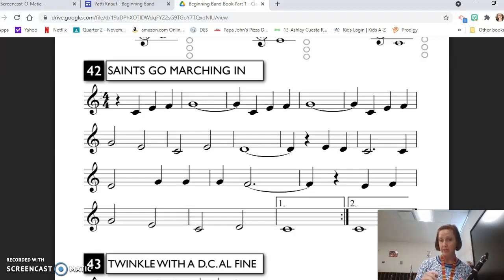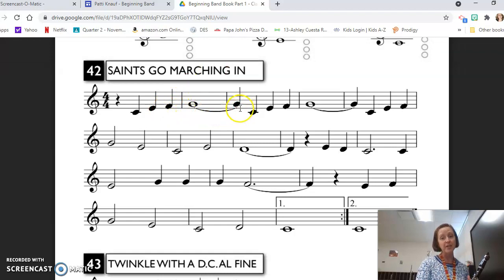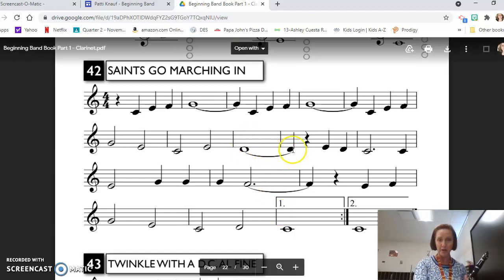Now we have some extra things to look at. First of all, we have whole notes tied over the bar line to quarter notes. So that tie is a musical plus sign. We take the value of the whole note, which is four, add it to the value of the quarter note, which is one, for a total of five beats — you're holding this G. It happens again here. We have a tie over the bar line because you can't fit five beats in a four-four time signature measure. So if you want to hold a note longer than the measure allows, you use a tie. It also happens here with the D.